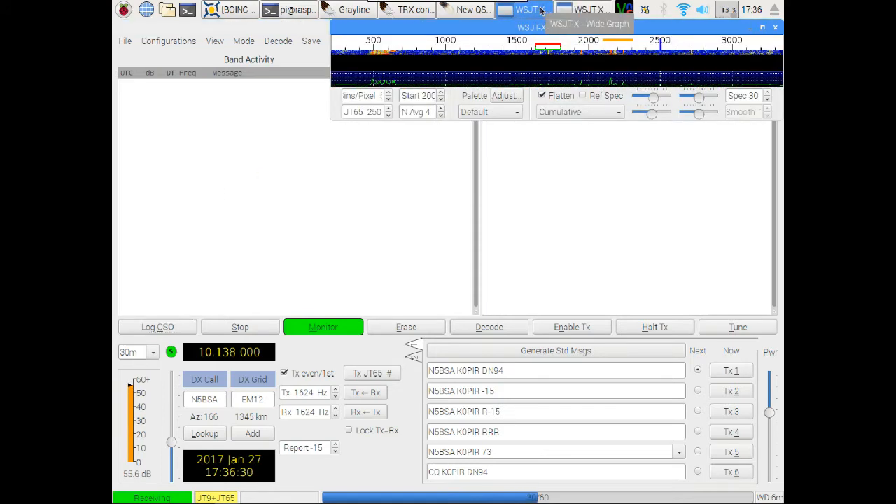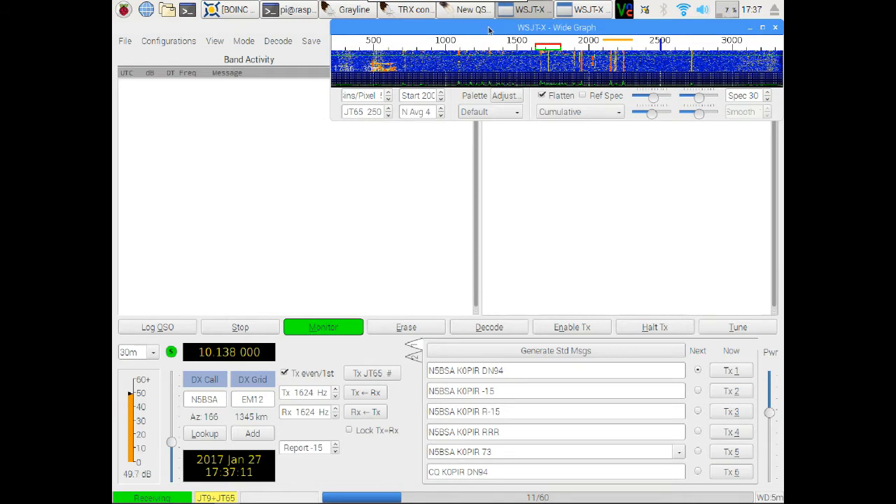All right, there we go — wasn't too bad. 40 meters. It does log right into CQRLog, and from CQRLog you can supposedly upload to hrdlog.net and a couple of other services, but I haven't been able to get that to work yet. It took me a while to get CQRLog installed on the Pi — it wasn't a simple process. It's fun to experiment with though. I may eventually break down and get a Linux box and put a distribution like Mint on it and try CQRLog on that.